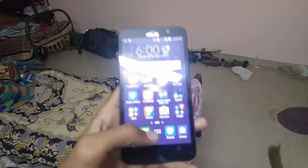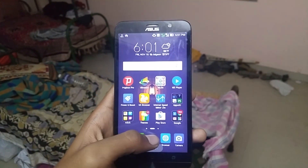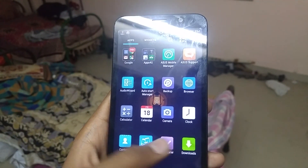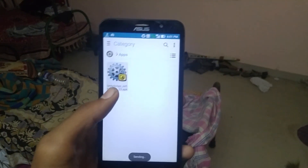To unlock the bootloader you need to download the unlock device tool APK from the ASUS website. I have given the link to download the APK in the description. Go find your device name, download it, and then install it on your device.